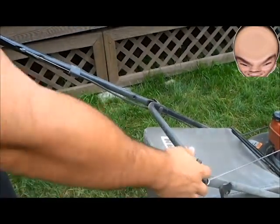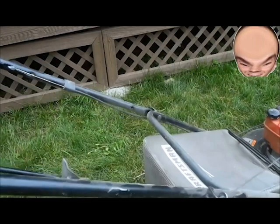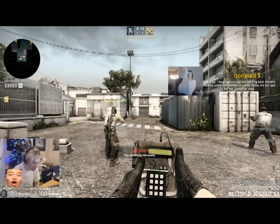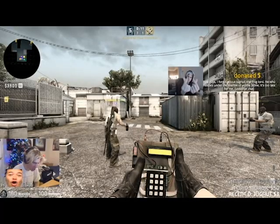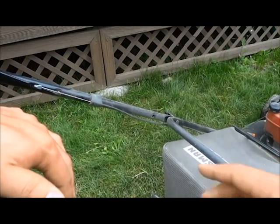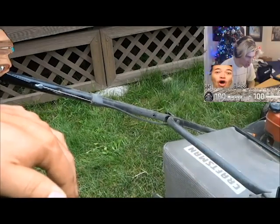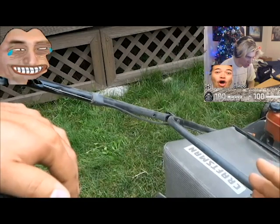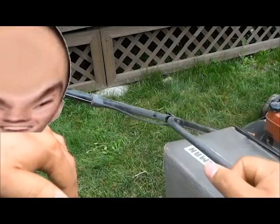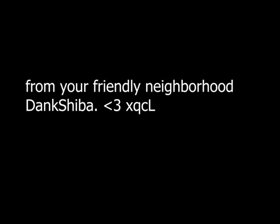I am just going to pull this right now, and it should start. And if it does not start on the first try, you are just going to keep pulling it. There we go. My choke lever is disengaging by itself, but if your choke lever doesn't disengage by itself, then you should go ahead and disengage the choke lever at this point in time.